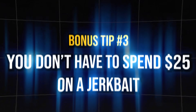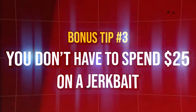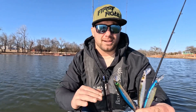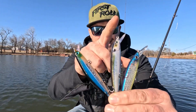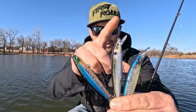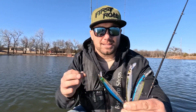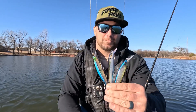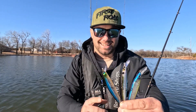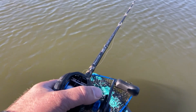Third, and most important: you don't have to spend $25 on a jerkbait to catch bass. We've been out here about four hours on a basically frozen pond, and the bait that's caught the most fish is the KVD J200 — the cheapest one of the three. That's our best bargain today, so just remember that.